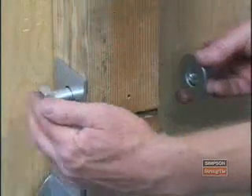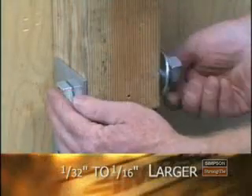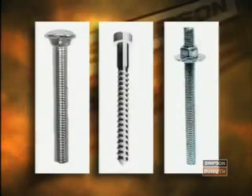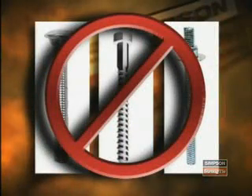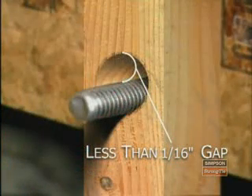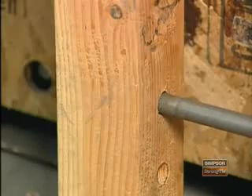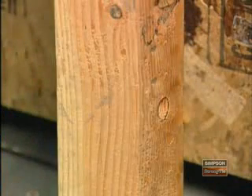Now let's talk about machine bolts. They should be pre-drilled to a diameter only 1/16 of an inch larger than the bolt itself, and they require a washer on the wood side of the connection. Carriage bolts, lag screws, and all-thread rods cannot be used in place of machine bolts. A pre-drilled hole that's too big for the bolt will compromise the integrity of the wood and make for a weak connection. Since repairs for poorly drilled holes can be costly, make sure the drill bit is of the right diameter, it's not bent, and you drill the hole from one side only.